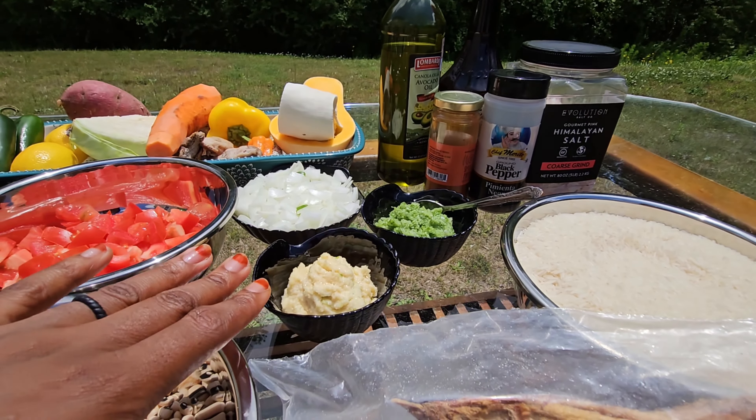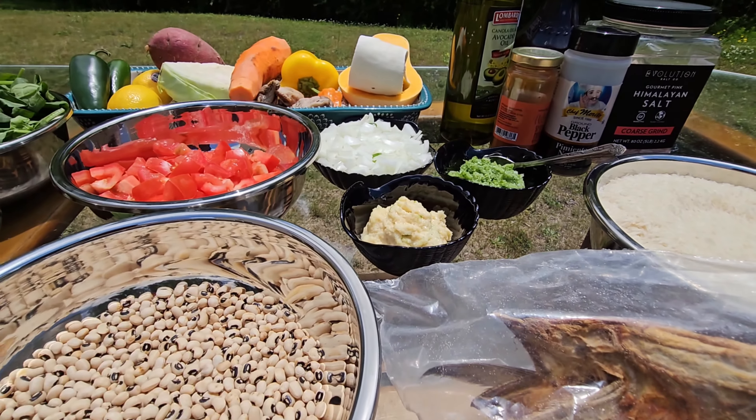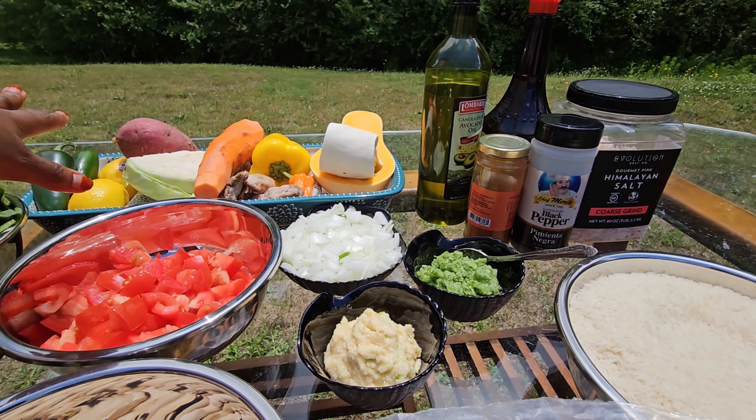You need some rice, you'll need some garlic, you'll need onion, scallion, you'll need some fresh diced tomato and black-eyed pea. I also have some vegetables over there. You can use any type of vegetables you want.